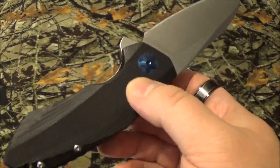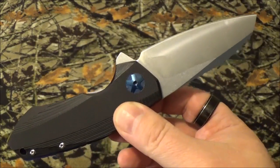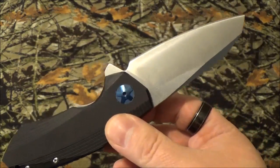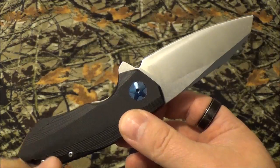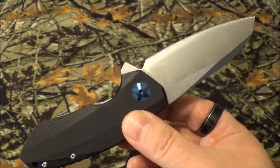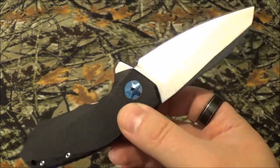This blade retails for like $26.99 online. They advertise it as D2 steel and G10 scales. I'm going to pause it here for a second and show you a photo of the one that got tested.